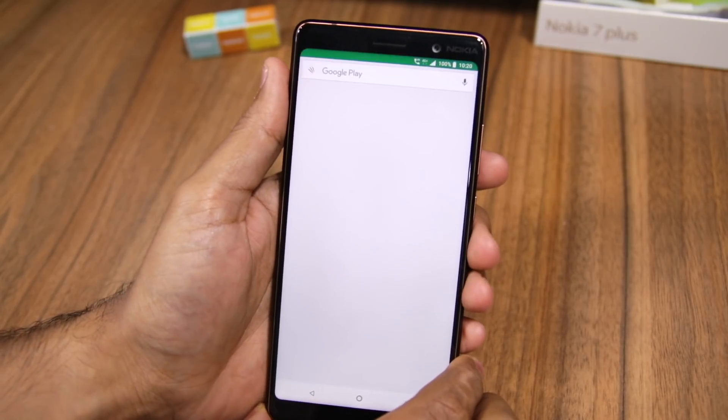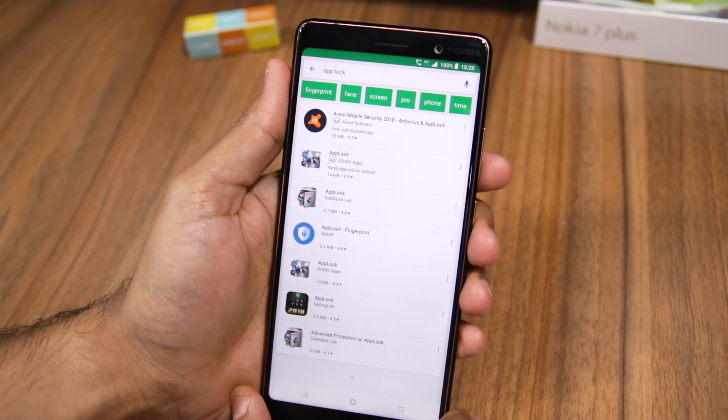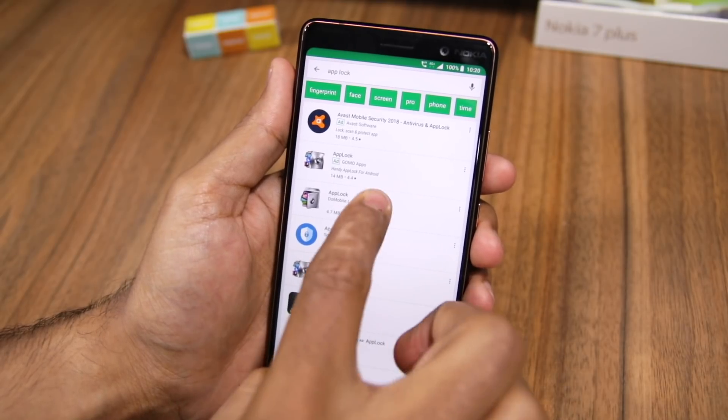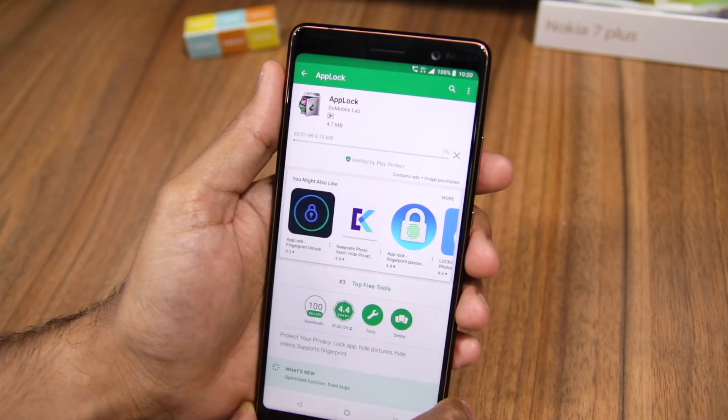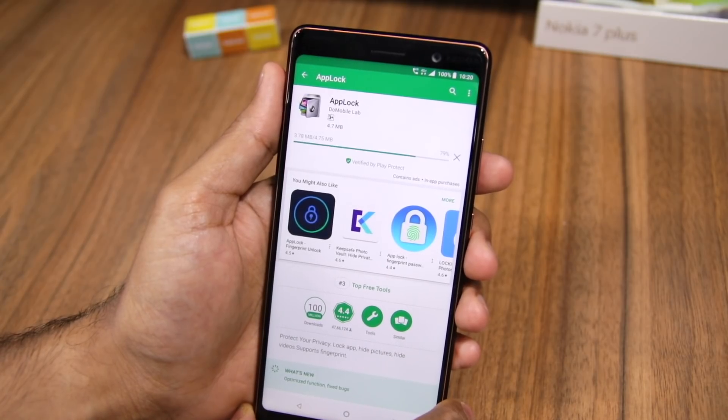For this video, what I'm going to do is download an application called App Lock. While you will find plenty of them in the Play Store, I prefer the one from Do Mobile Lab. A link to download the application can also be found in the description below.